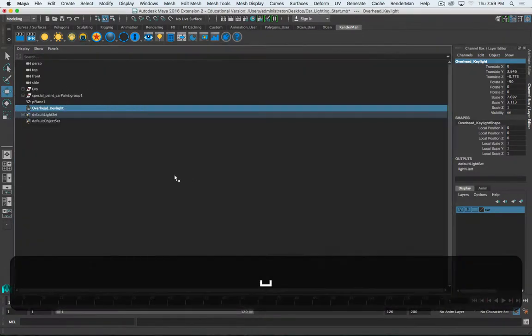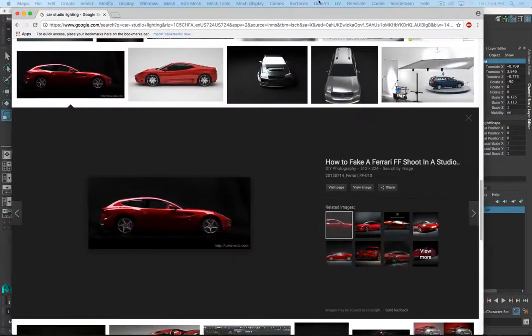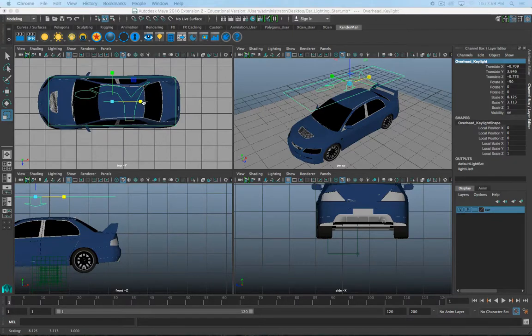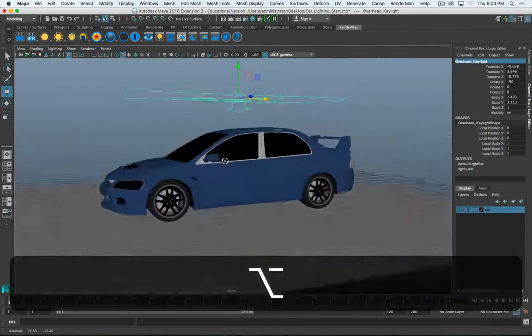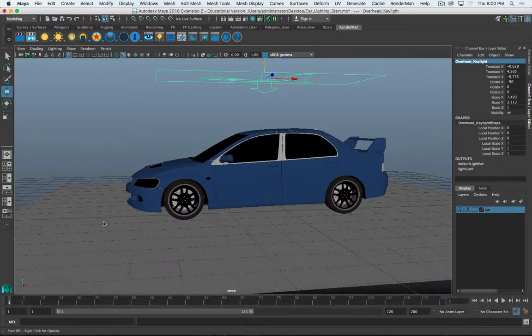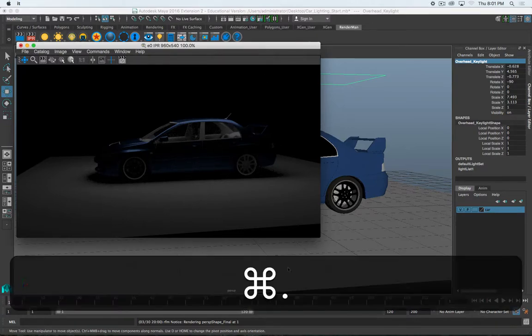I'll scale this to roughly the length and width of the car. In the quad view top view, it looks like the light ends just short of the car and about mid-tire. I'm going to roughly replicate that - we're not committing to anything, it's easy to change later. Then I'll move it up a little bit more and hit IPR. There's the IPR - we can start to see the car. It has a RenderMan preset metallic paint shader on it.